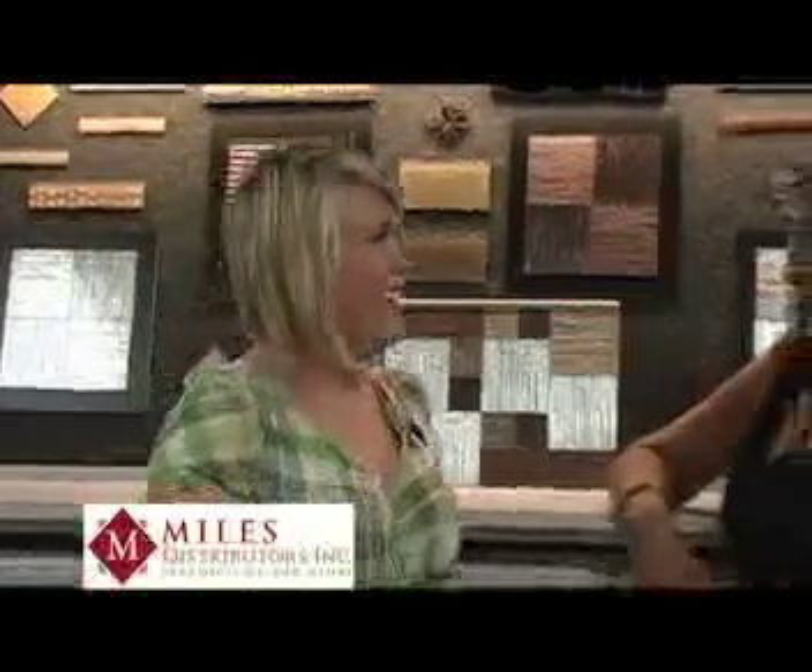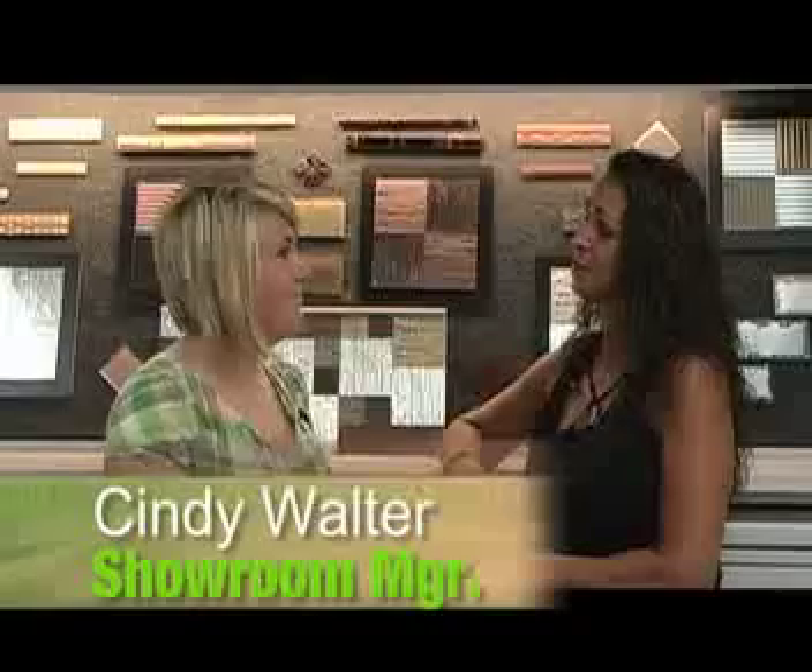Welcome back to Fresh. We're on our design portion of today's show and we're at the beautiful showroom at Miles Distributors here in South Bend, and with me is Cindy Walter again. Today we're going to talk about some unique local glass from D&W Mirror. They're local right here in Elkhart. We have tile and things from all over, but this is right here, close to home.